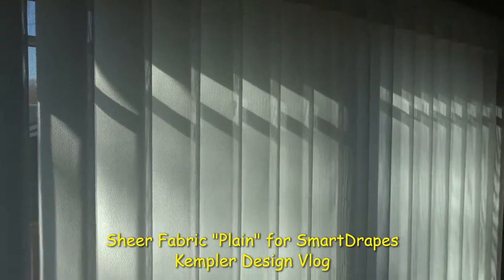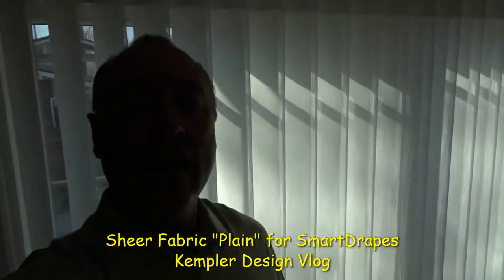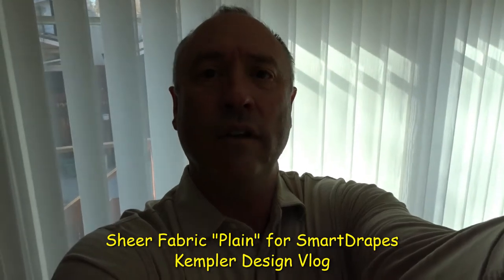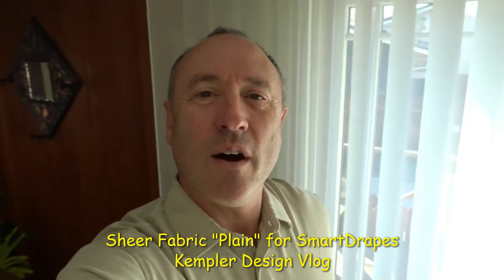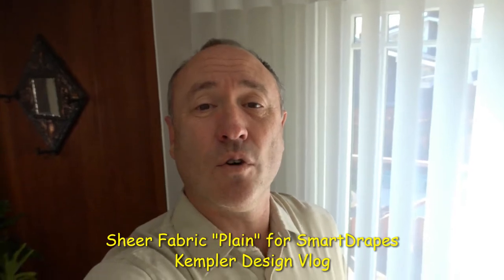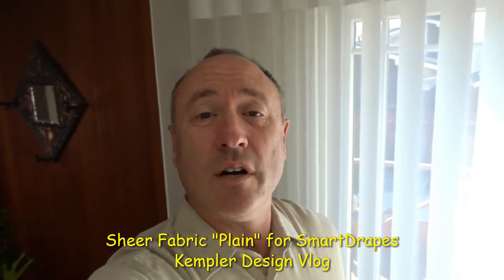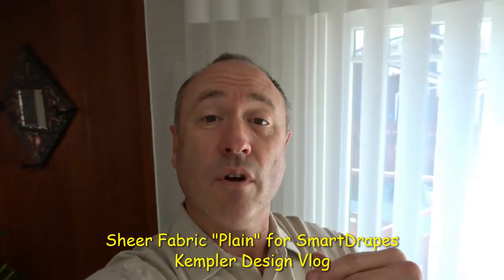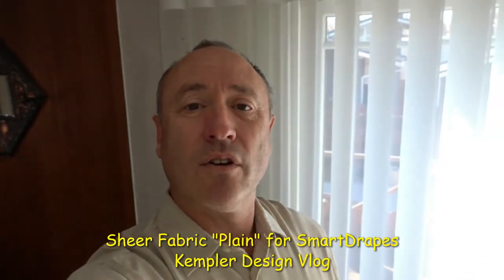One of the materials that they have is called Pacific. The Pacific has a little bit of a crosshatch, so it's got some vertical and horizontal lines going through it that add a little bit more character.